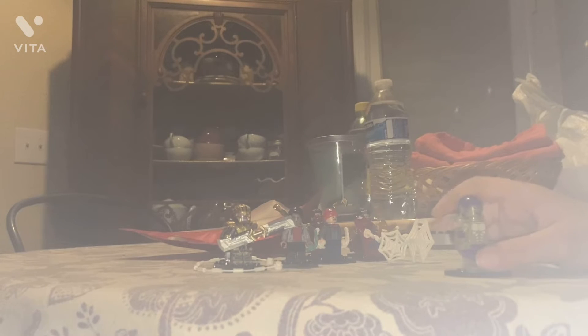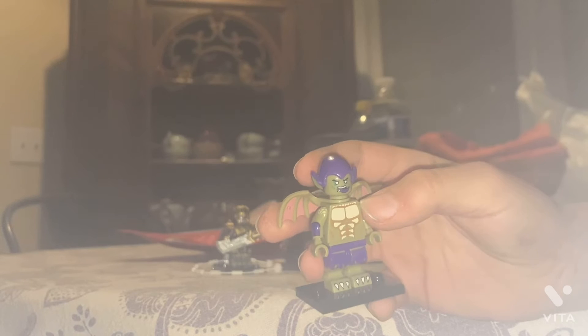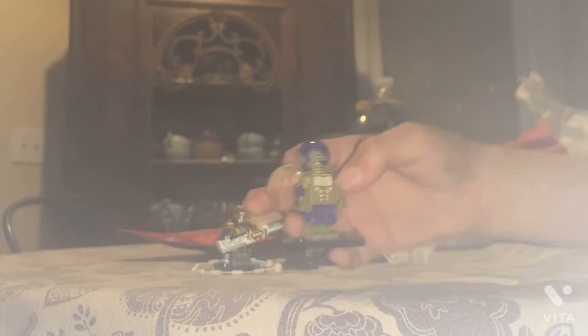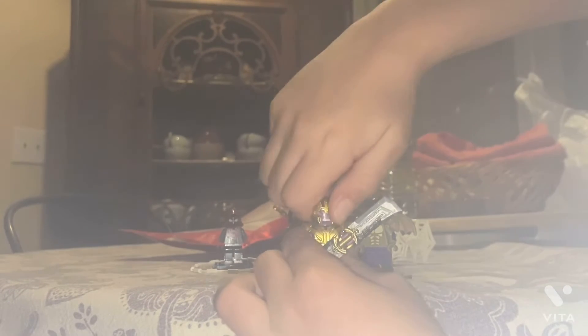Alright, we'll do Green Goblin and then Doctor Strange, then we get into Spider-Man. So this is the Green Goblin, of course from Spider-Man Into the Spider-Verse — that big massive goblin. They did it in minifigure form, apparently. Unlike Thanos, I can take this one apart and show the pieces, because the head isn't molded into the helmet — if I take off the head, I take off the helmet separately.